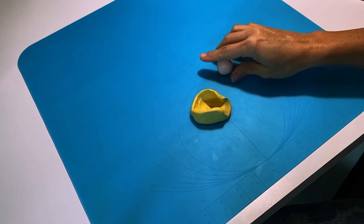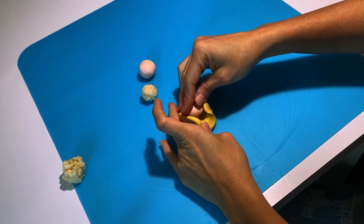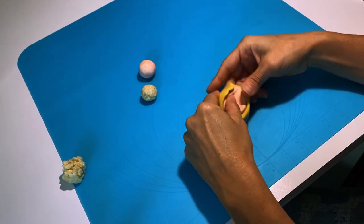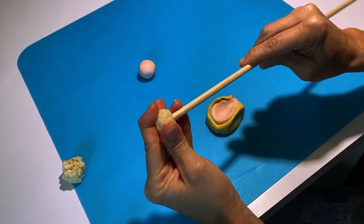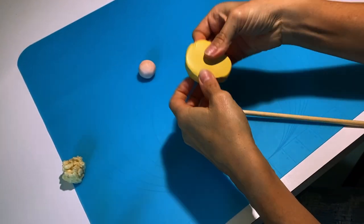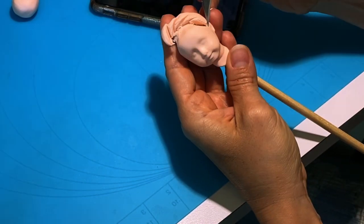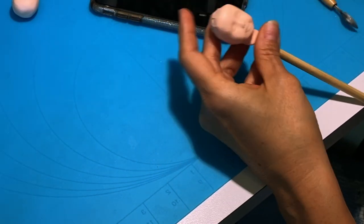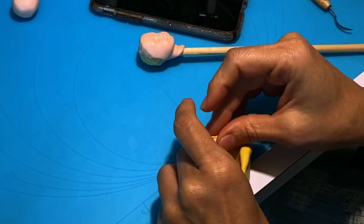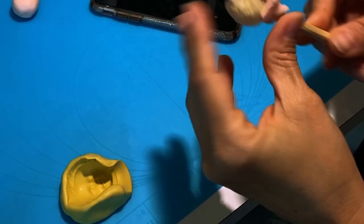For Mulan, I am going to start by making her head. First, I will take some of my modeling chocolate, dye it skin color, and then I'm going to use a mold that I made with a pretty generic doll face — that's going to be my base or my foundation for Mulan's head. From there, I am going to use my tools and shape it and mold it and just make it look like Mulan.